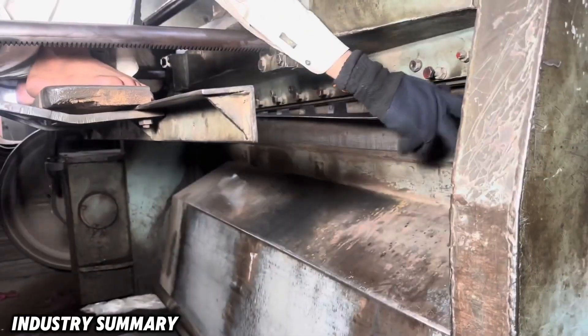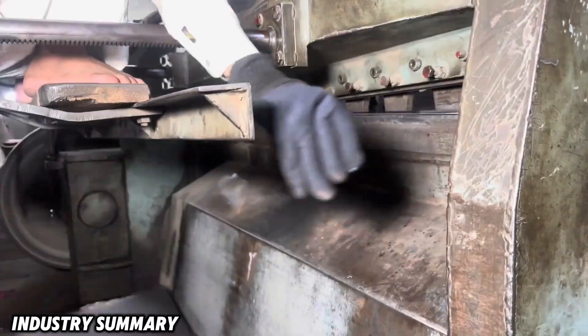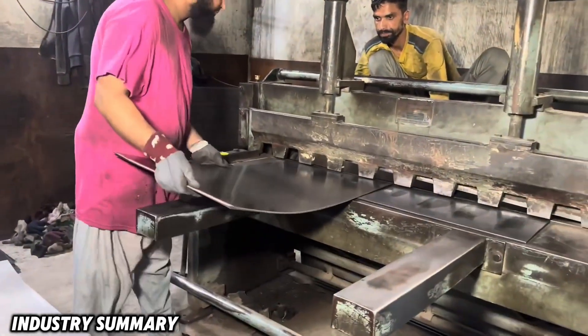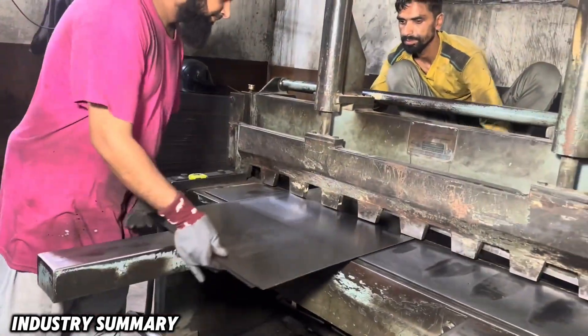Galvanized anti-rust steel sheets are cut by a machine that performs the metal shearing. The process begins with longitudinal and transverse cutting of the sheets.